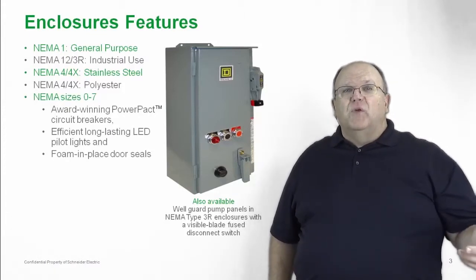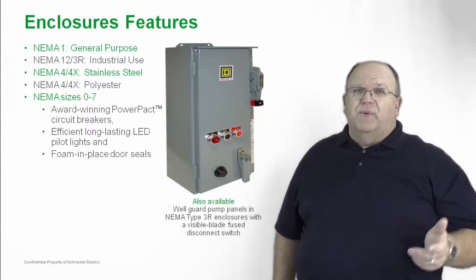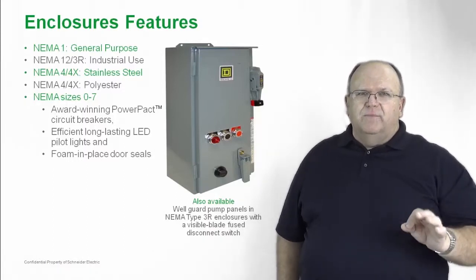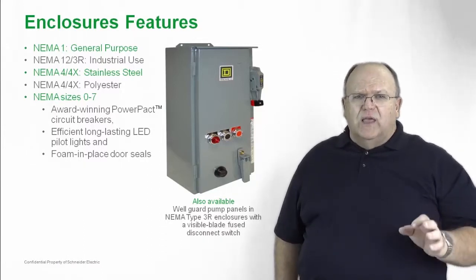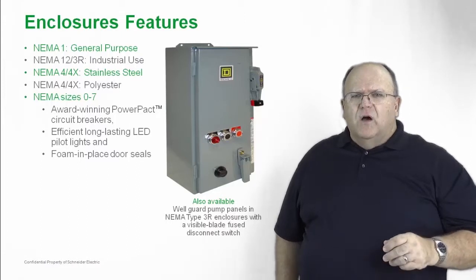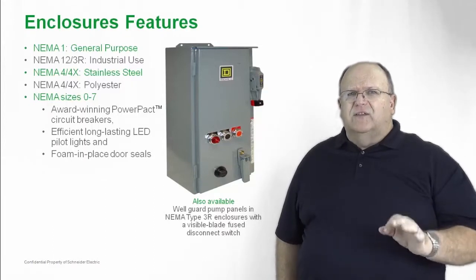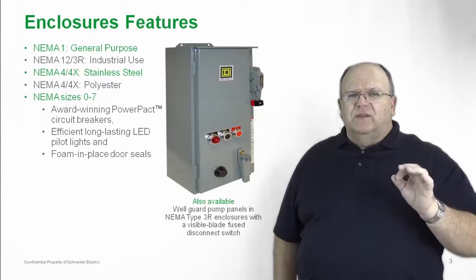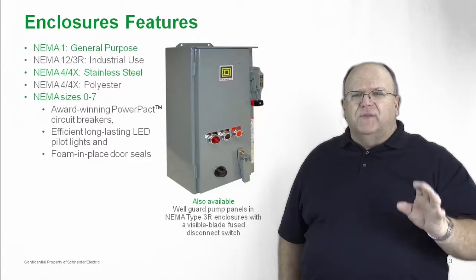These are available in NEMA 5 and NEMA 3R with the option to use the Power Pack circuit breaker. We also have 30-millimeter oil-tight pilot devices as options, and these include LED bulbs for long life over the application of the product. All of the doors on the combination starter feature a foam-in-place gasket system, which provides a very reliable, tight seal on the door to keep all foreign matter out of the enclosure.